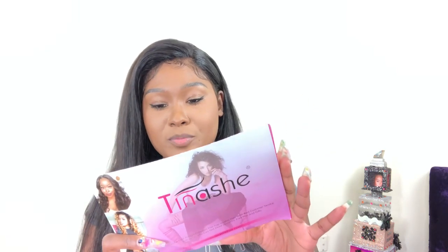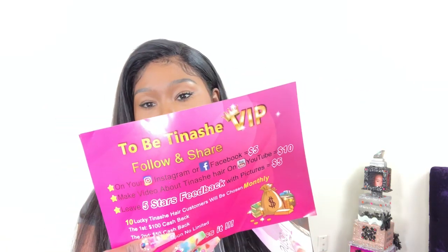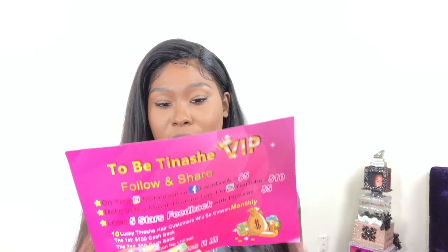I wanted a lot of baby hairs and I did comb it out. As you can see I did put baby hairs all over — I didn't do as much on one side as the other. The hair is super soft. It does come with a little satin bag that says Tinashe Hair on it, and inside it comes with a pamphlet that has their Instagram, Facebook — it's a top brand and 100% human hair — and it has a coupon in there as well.